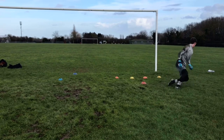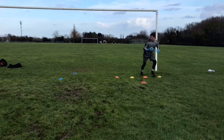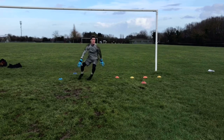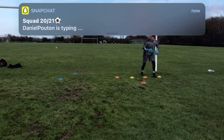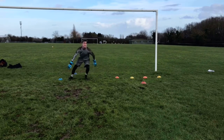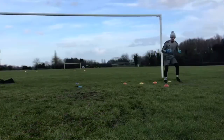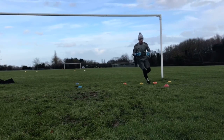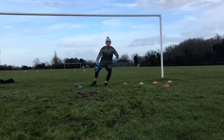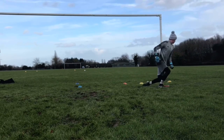Oh yes, great top leg as well, consistency. Got no crossing of your feet, just come offset Liam.